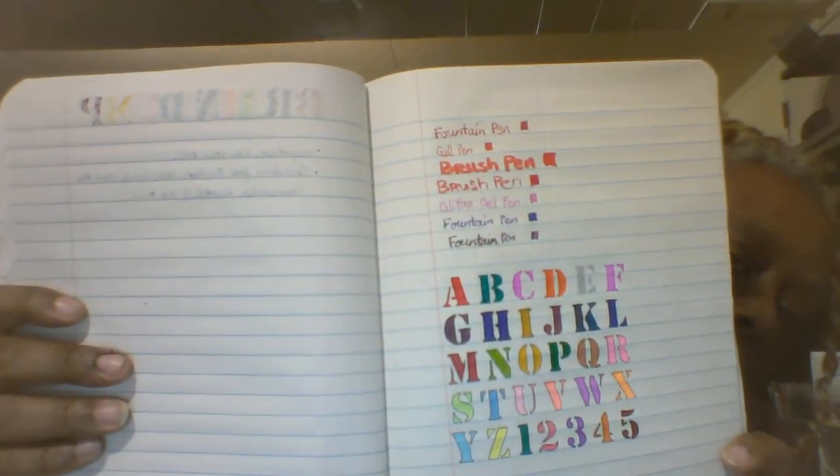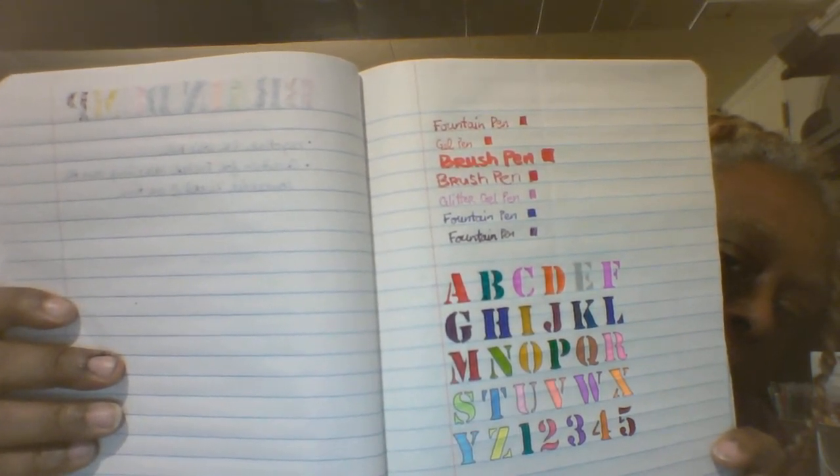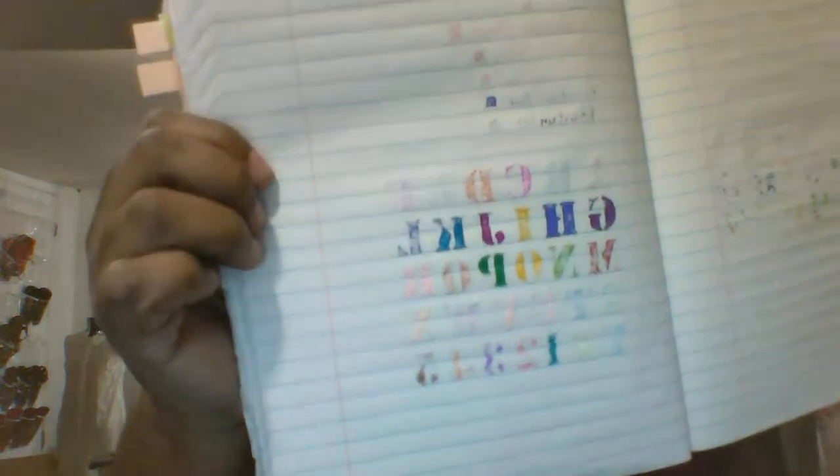What I did was put together a writing sample page. That's what it looks like up top — fountain pens, gel pens, brush pens — and then I colored in some stencils. And this is the back, and this is the next page.